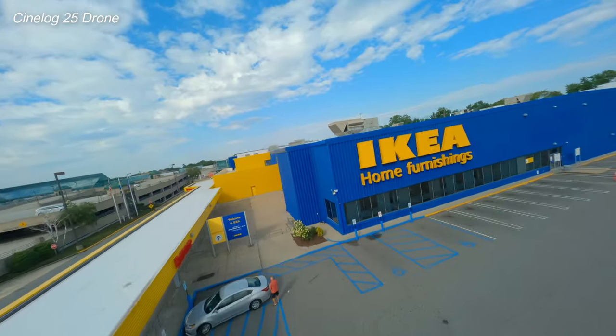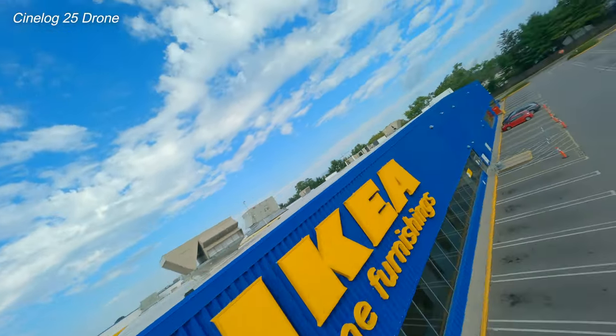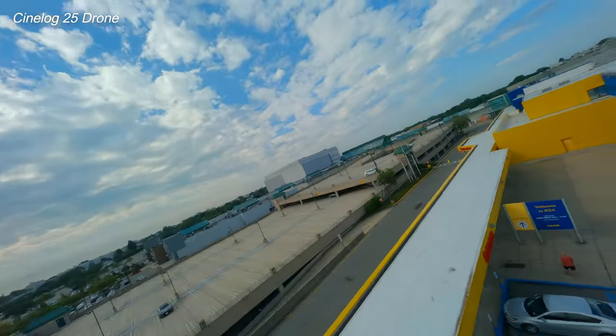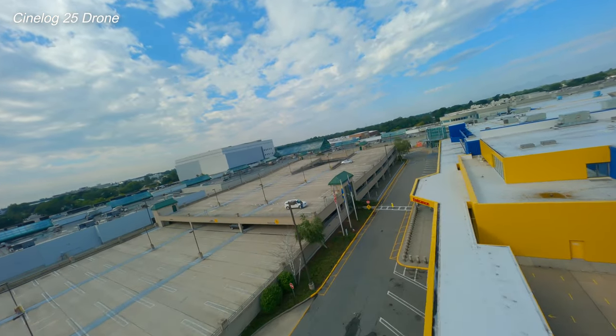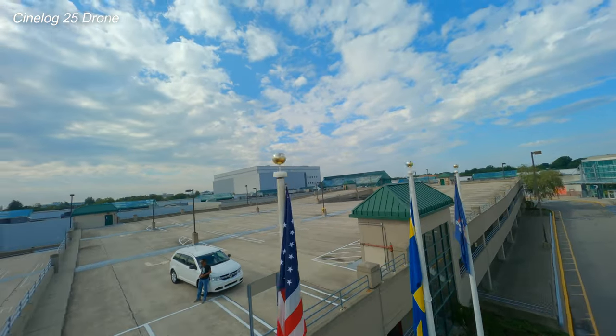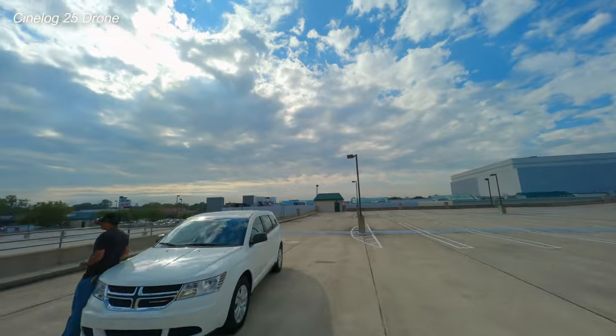There goes my shots for today. But I met up with Ben — he's here to hang out with us at IKEA, and his wife and my wife are in IKEA. He's taking me to a secret location and there may be hope for the Mini 2 flight. Hang on, you'll see when we get there.